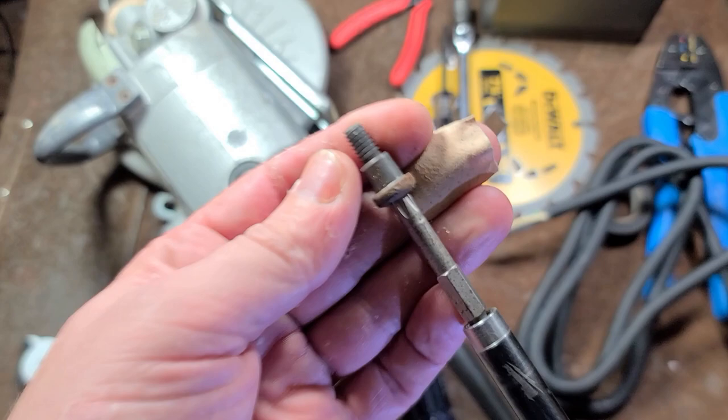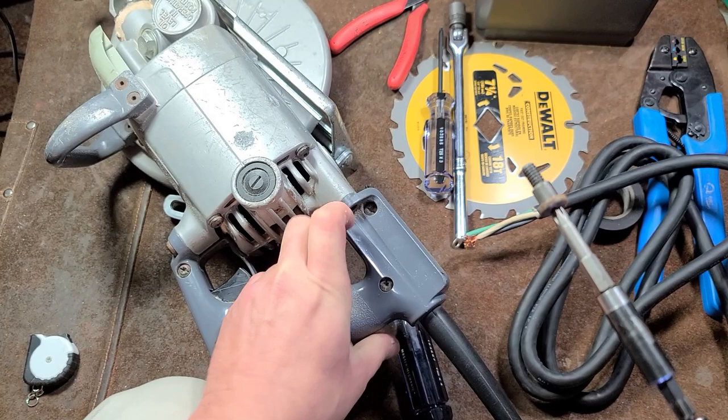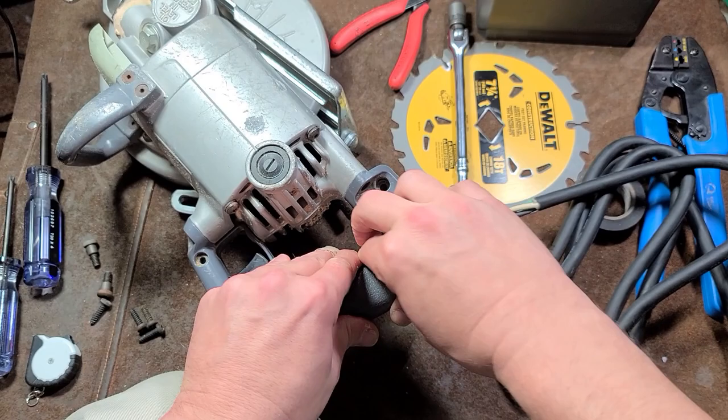This is a new style, Type 17, so it has these normal type of screws. If you have an older skill saw, it'll just have standard full threaded screws, and there'll be little aluminum collars or sleeves in there. If you have an older skill saw, make sure not to lose those sleeves.